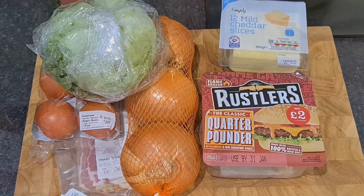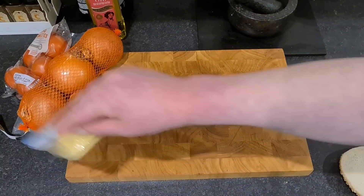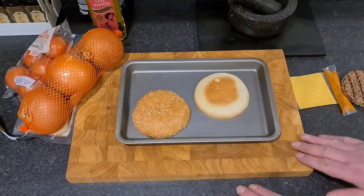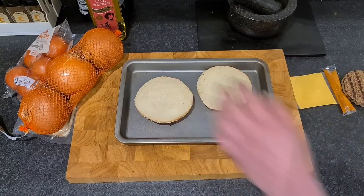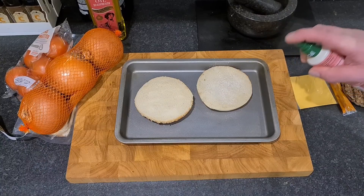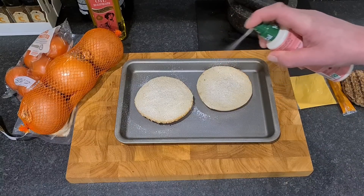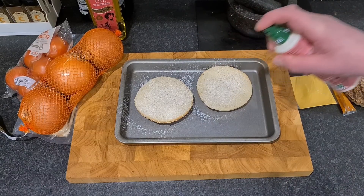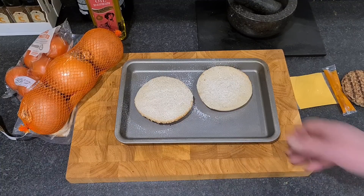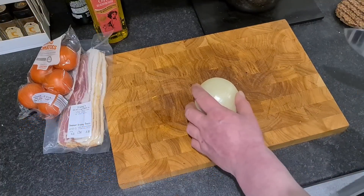There's the muffin - I'm going to give it a good dousing of garlic fry, because we love garlic fry in this house. I'm going to put them in the oven on low because I want them to crisp up nice and slowly so they cook with everything else. That's going in the oven now. Now we've got our onion.